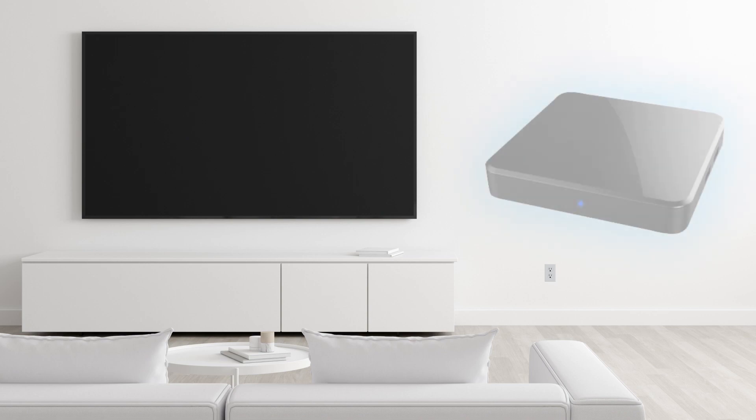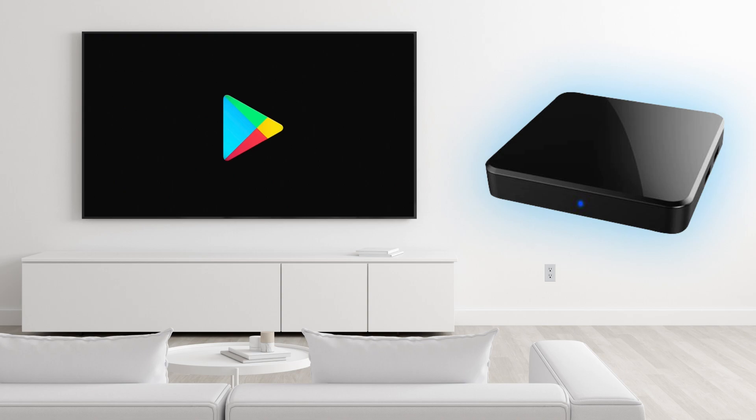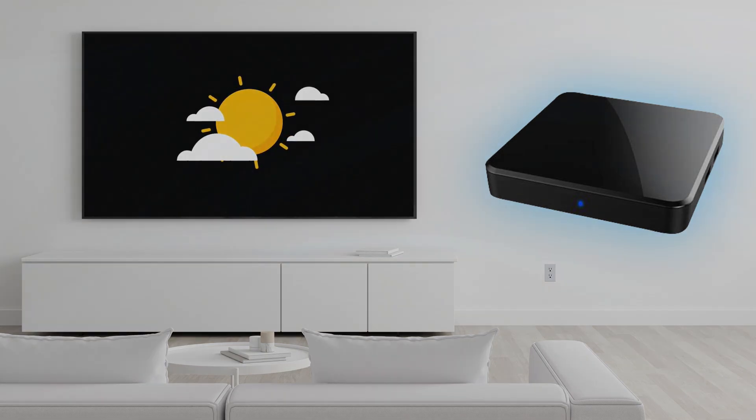Your FiOptics Plus set-top box includes TiVo enhanced viewer recommendations, Google Play app and game downloads, advanced voice search capabilities, and much more. Setting up FiOptics Plus takes only a few simple steps.